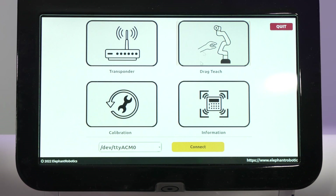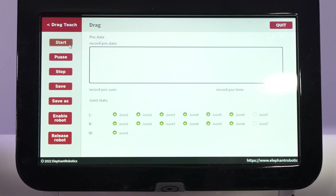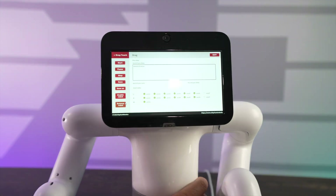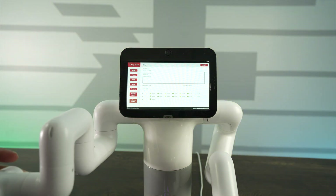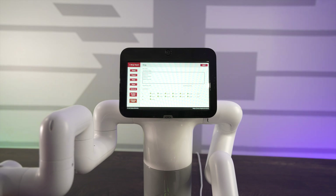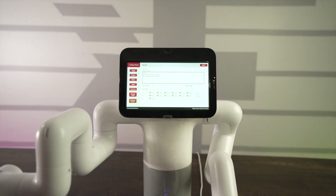There's also drag and teach, which is exactly what it sounds like. You hit record, then release the robot — this releases tension on the servos — and physically move the arms. You hit enable to test it, bring it to a position and release, then hit Start to begin recording the motion. Hit Stop, then go to Play, hit Enable and Start, and the robot repeats the exact same function you just taught it.